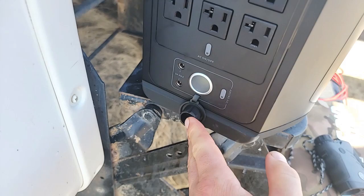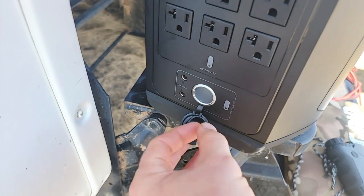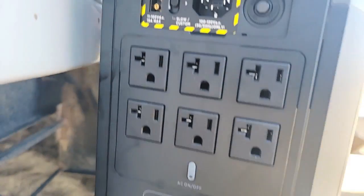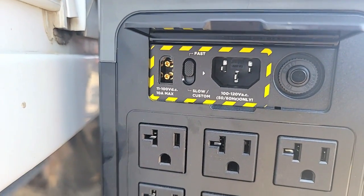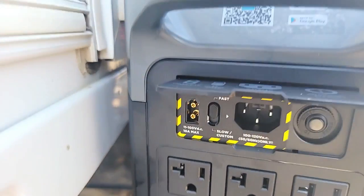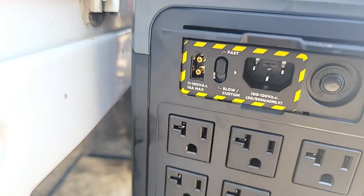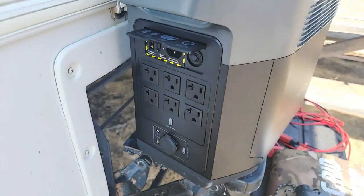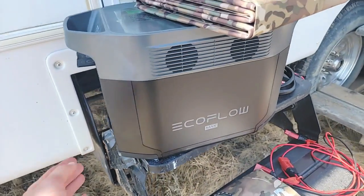Right here is your 12-volt plug-in as well, your cigarette lighter charger. The neat thing about the Delta Max — I believe the Delta Pro has it too — is you can change your charging speed from fast to slow. You can see that's the button right there, so it gives you that option. I just leave mine at fast.